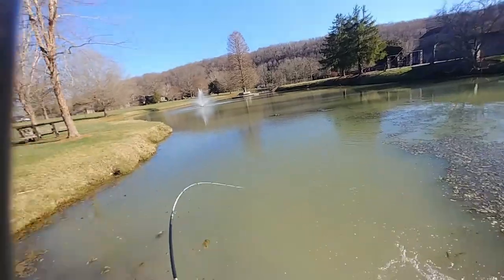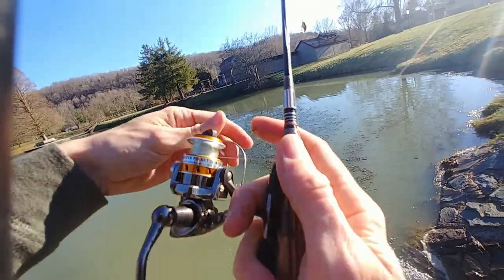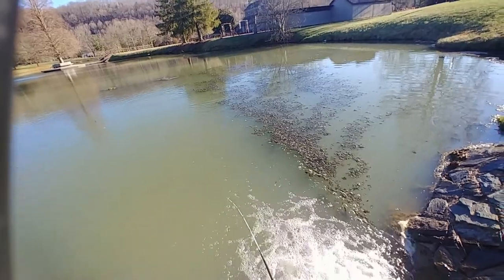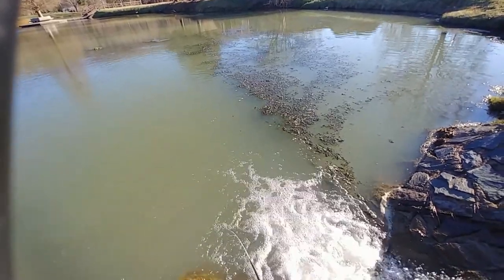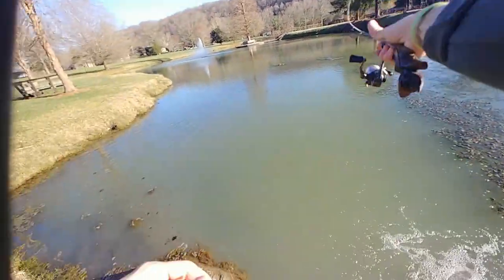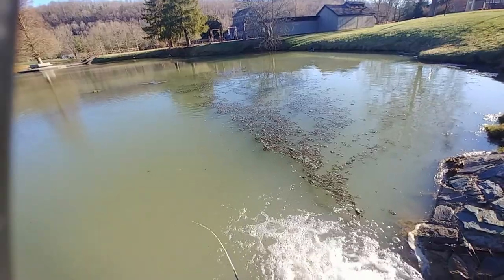Oh, big fish, big fish! Oh gosh — he came off. Dang it. That was a good run, that was a good run. Oh, fish on!